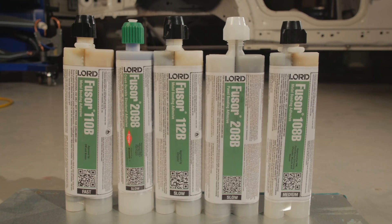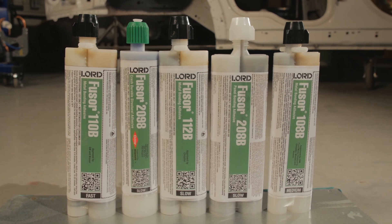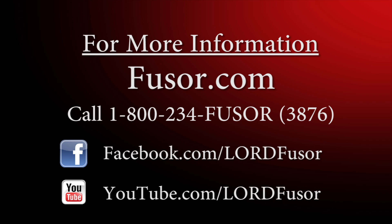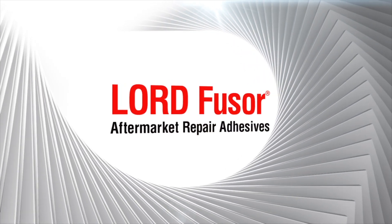From the OEM to the Collision Repair Shop, we've got you covered. For more information, visit us at Fuser.com or call us at 1-800-234-Fuser to speak with a customer representative. Lord Fuser Aftermarket Repair Adhesives.